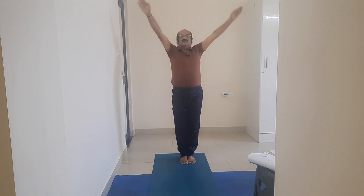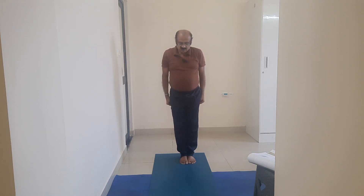Then come to mountain pose with Adimutra. Adimutra regulates the blood circulation, regulates the blood pressure, and increases heart health.